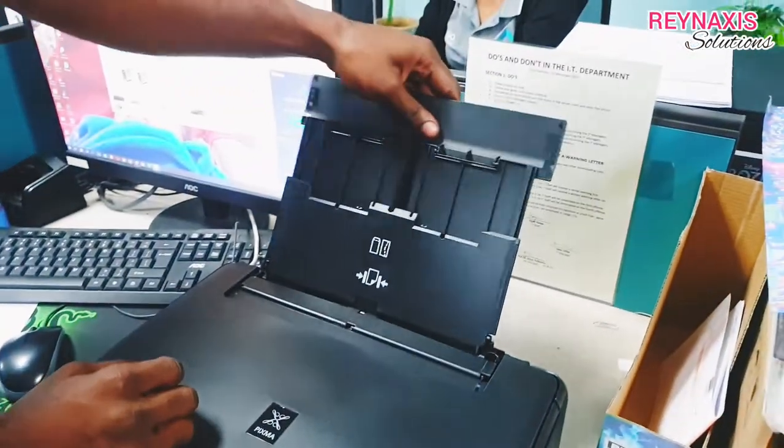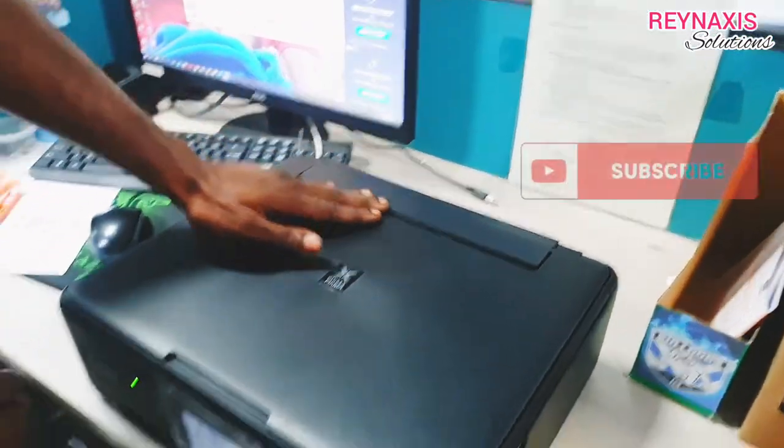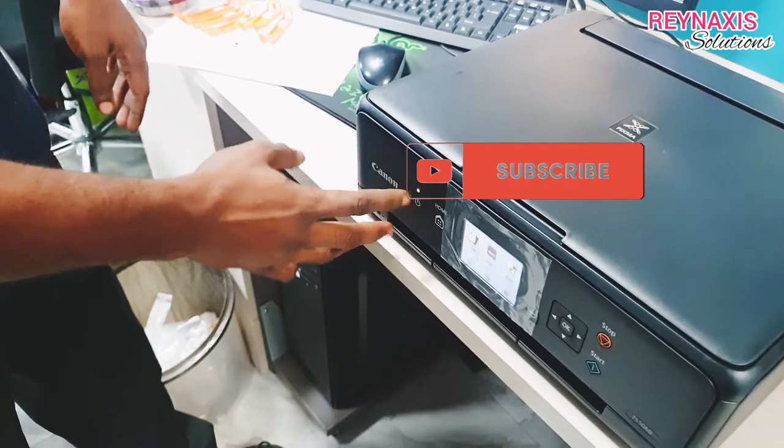This is how you close it — just put all those protruding parts back and it's done. Thank you very much for watching. Bye bye.